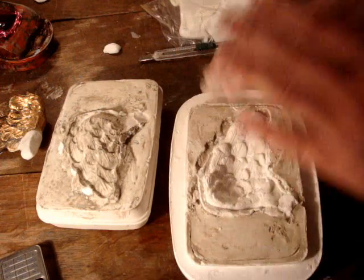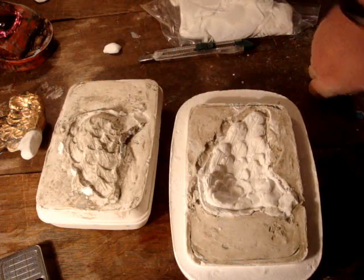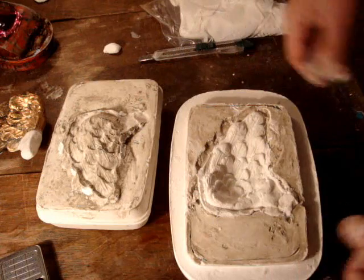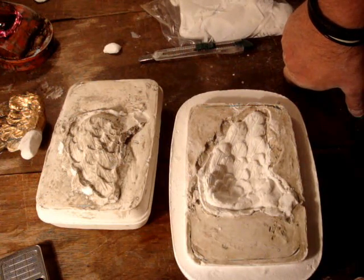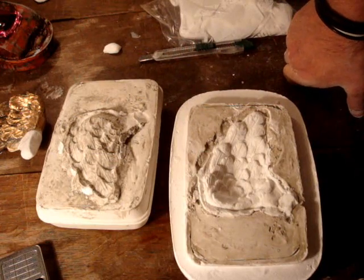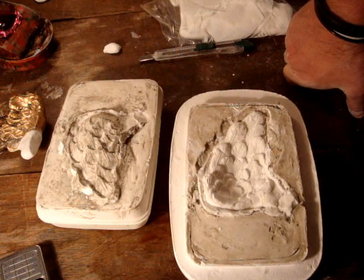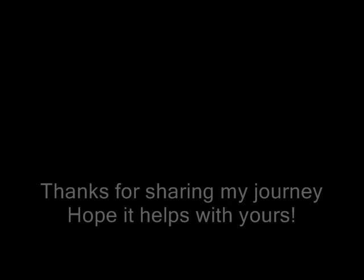So now I have to repeat the whole process again for the other wing. It's definitely a long process but well worth it, because now I can just keep reproducing these wings over and over, and that's cool. So I hope that's helped you guys — any questions just leave a comment. Alright, later. Bye.